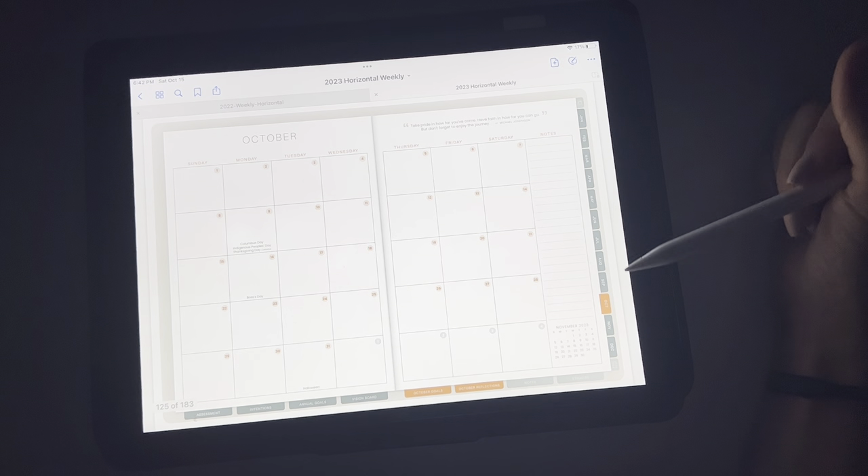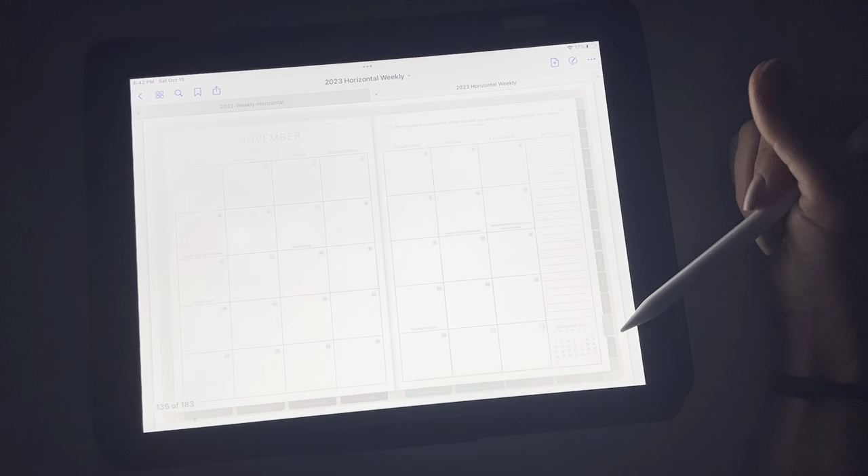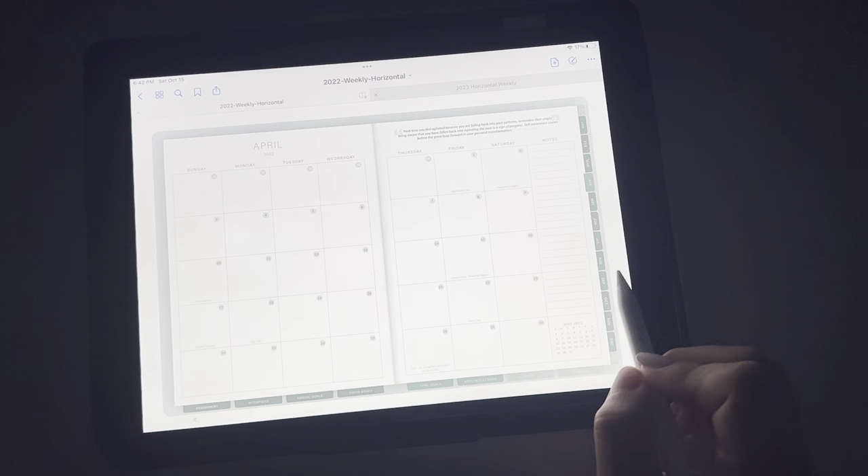And then October is this — which is really fun. And then we've got November and December. So we're in October right now — I'm going to show you what my October one looks like for 2023.